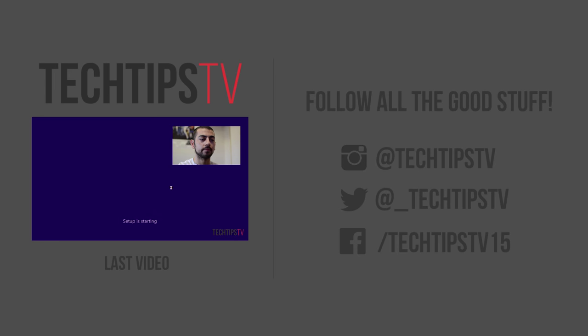As always, if you liked the video, like, comment, subscribe, all that good stuff. If you want to know any of the tools I used during the process, or the paint I used as well, just leave a comment down below and I'll be sure to answer. Thank you as always, and I'll see you next time.